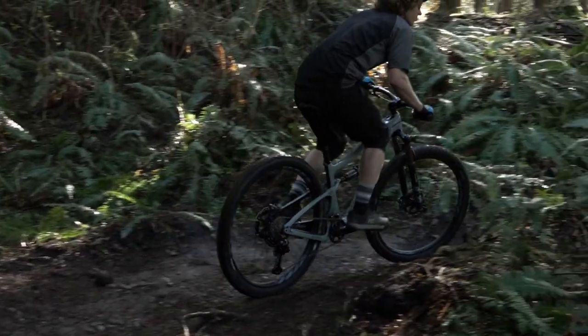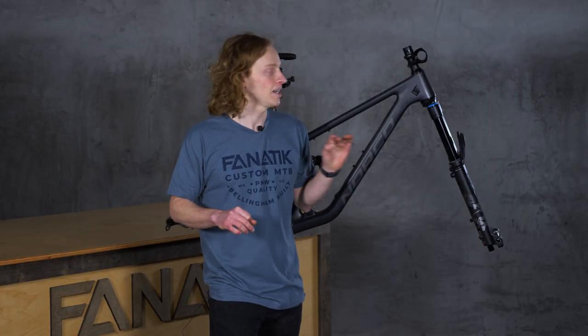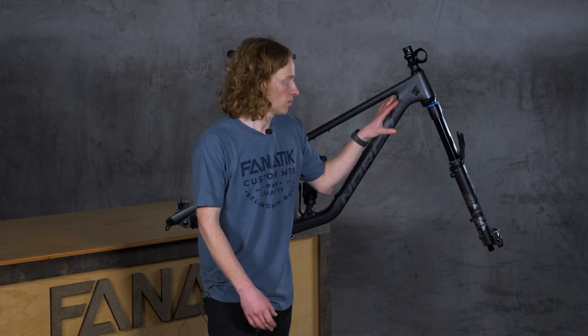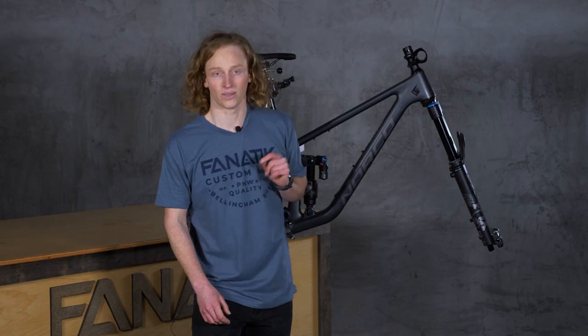If you want to learn more about how head angle interacts with the bike and changes how it handles — it's a lot more than what I just described — check out our blog post which examines the relationship between head angle, wheel size, and fork offset. I'll link to it right there.